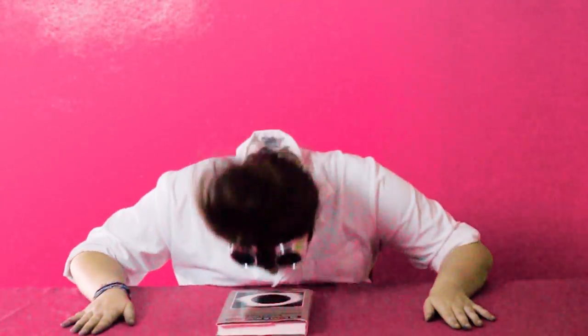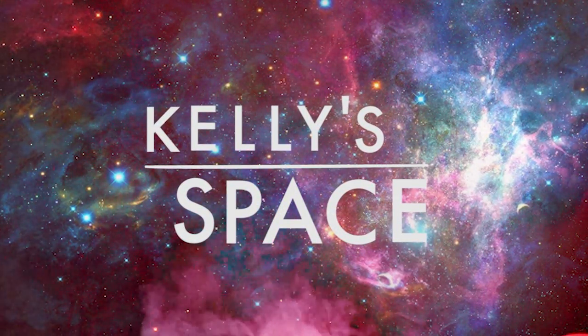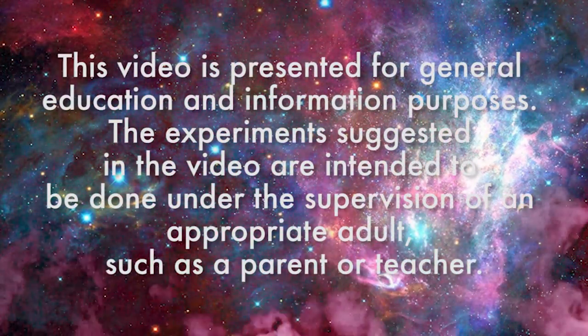It's time to learn through osmosis! Hi everyone! Welcome to Season 2 of Kelly Space. I'm still your host, and I'm still Kelly. Today we're going to be learning about the process of osmosis by making fake snow.